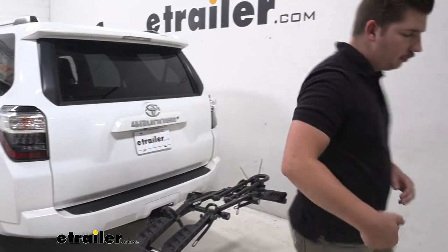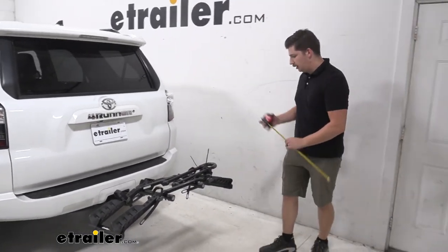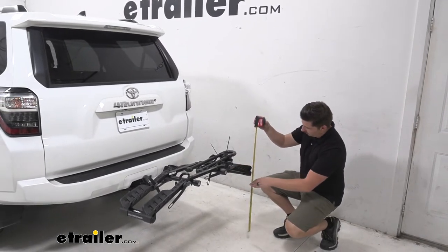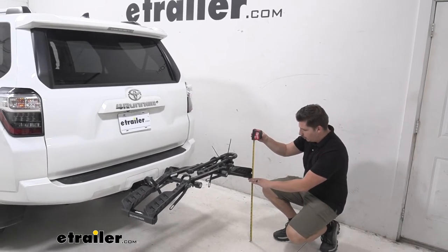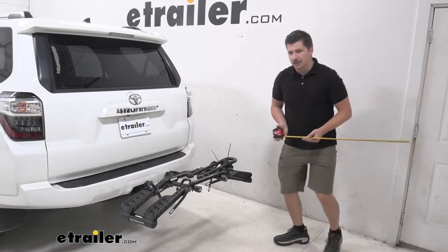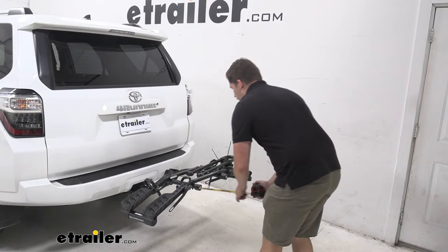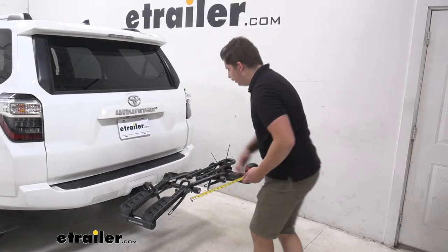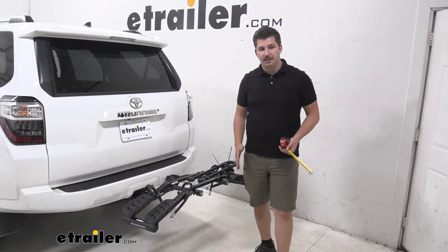Now we can get some measurements. We're going to start off with our ground clearance. We do have a pretty good rise in the shank here on an already tall vehicle, and the bike rack does slope down a bit. So at the lowest point in the back here we're going to be working with 22 and a half inches of ground clearance — that's going to be plenty. For length added, we're going to be adding 28 inches to the back of our vehicle, so just watch out for that in any tight parking spaces or garages.